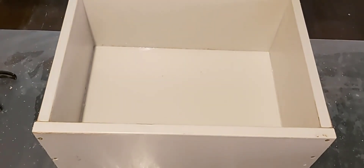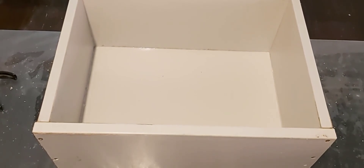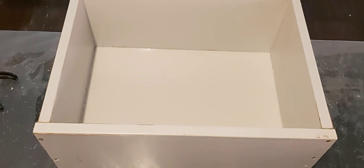There it is guys, that's all you have to do. And that's how you make a little tray. If you stay tuned for another video, you'll see what comes of these trays that I've made.